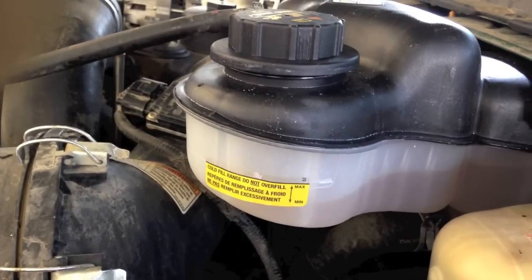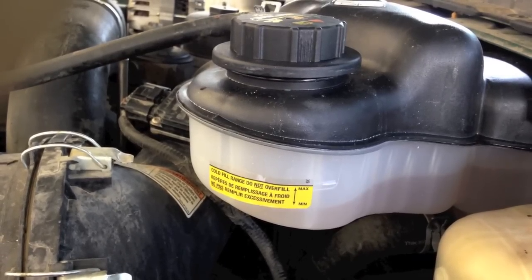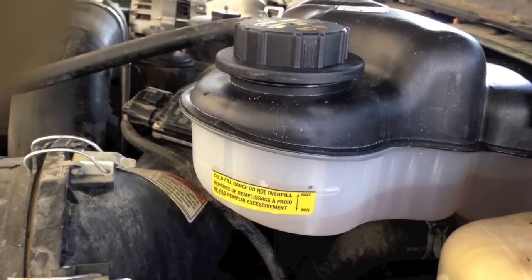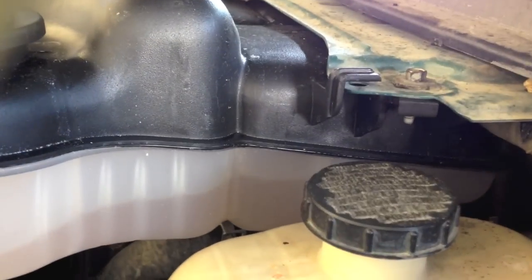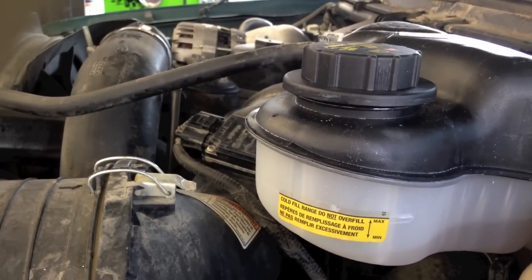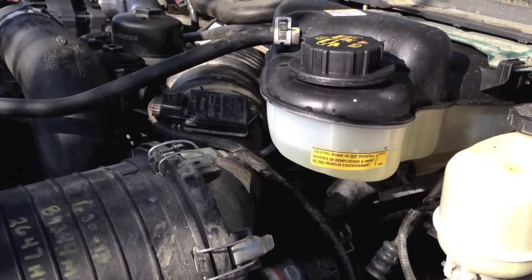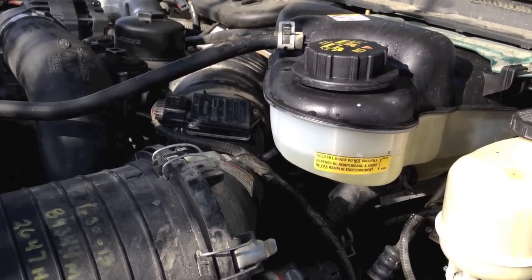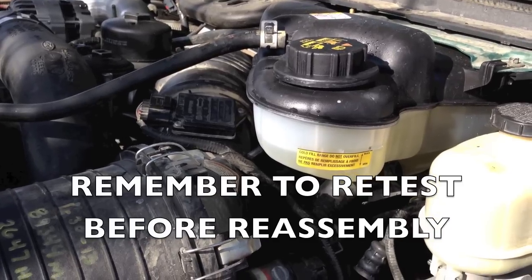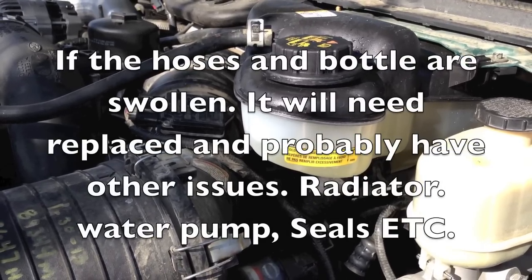An important precaution: water boils at 212 degrees, so as you open this cap it loses pressure - and pressure is what keeps it from boiling at 212 degrees. Once you expose it to air it might instantly come to a boil, as you can see this one starting to do. Be careful as you open this, let it cool down, and do whatever it takes to not hurt yourself or anybody else. Here's what the cooling system looks like after a few flushes - it came clean. I used soap both times, removed the plug on the driver's side of the block, pushed everything out of the heater core, and did it with the engine off and running, letting it drain a few times.